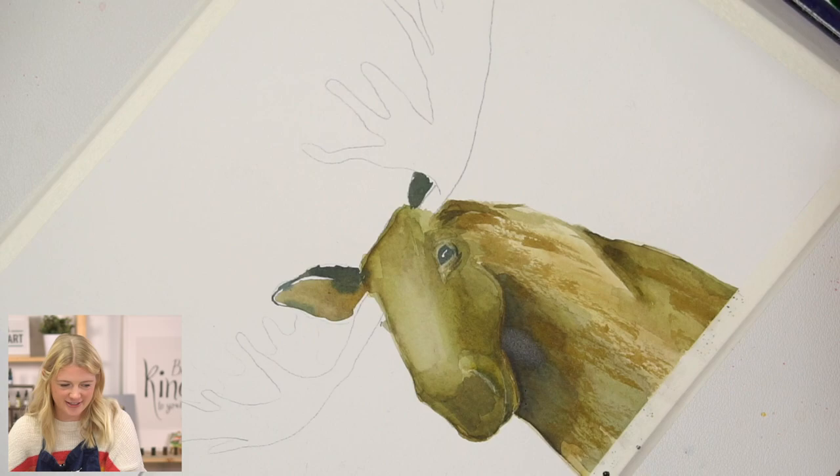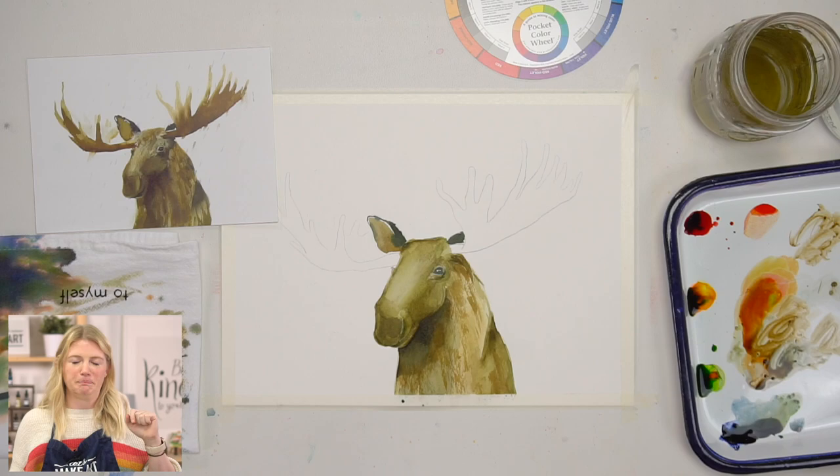Soften that too. Look at him coming to life, popping out. Okay, let's do the antlers — this will actually look like a moose.